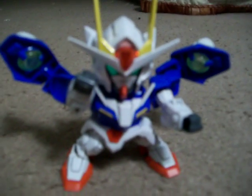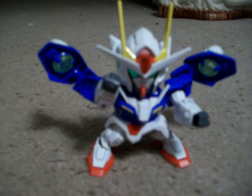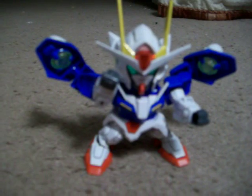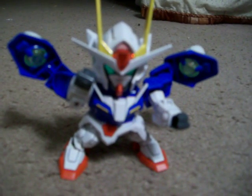But other than that, real good model. I'm definitely going to get more SDs. So here's my little brief review with my son, of course, saying bye-bye. Bye-bye.